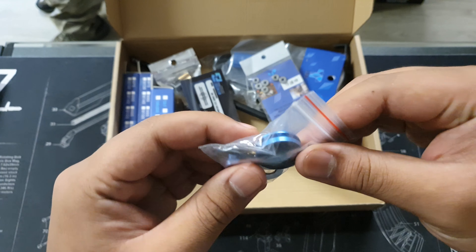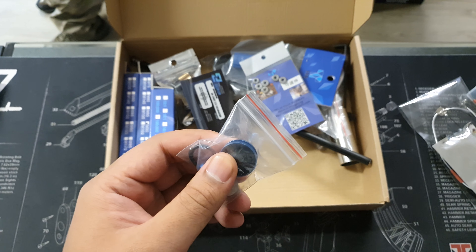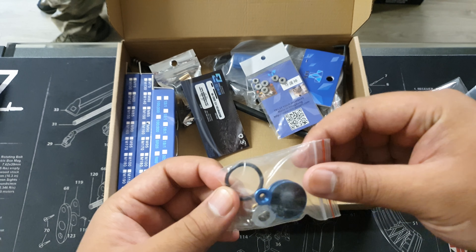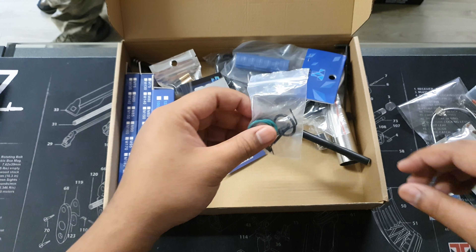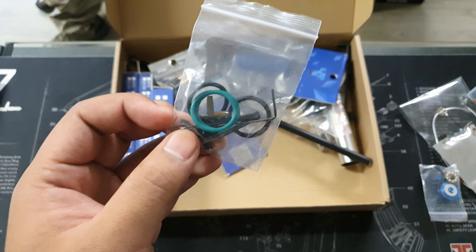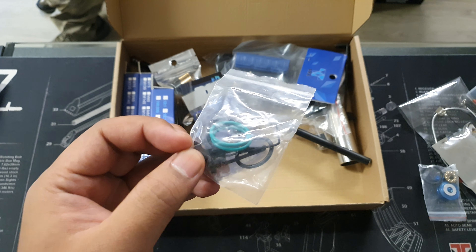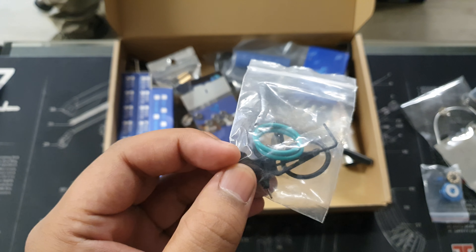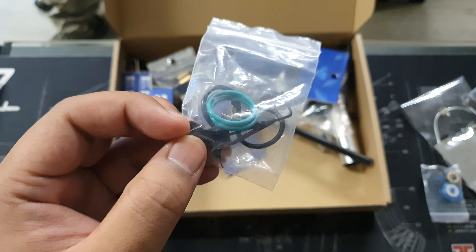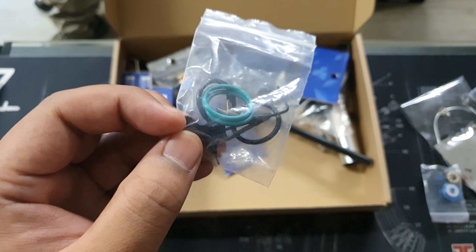Next, we have a high-flow piston head. These high-flow piston heads really help with keeping your blaster quiet while at the same time pushing that extra feet per second. It comes with a black O-ring, but if we shift through this box — it does come with a couple of green O-rings in case you need to surface your blaster. It comes with multiple O-rings, including black ones in case you want to keep your feet per second low. Not all fields allow high FPS — some are limited to 300, some to 350 — so make sure you check with your local field before playing with a hopped-up blaster.